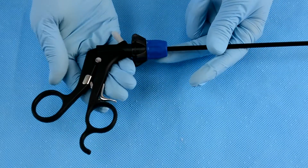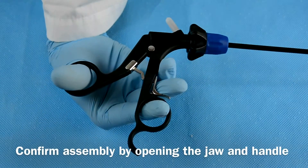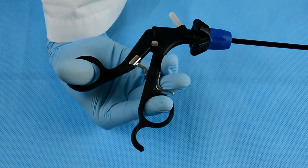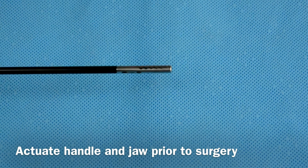Thread the rotator cap tightly clockwise and confirm assembly by opening and closing the jaw with the handle. Lastly, make sure to actuate the handle and the jaw prior to surgery.